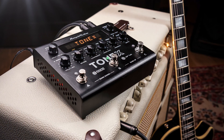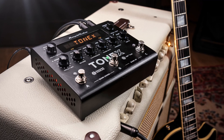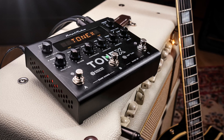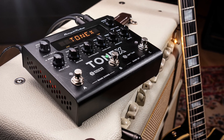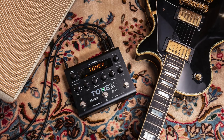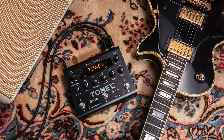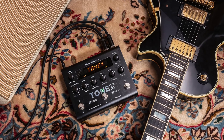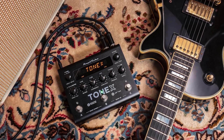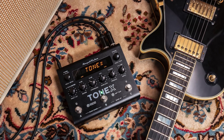It comes with 150 different models, listed in 50 banks with 3 per bank. For the most part, each bank has a high gain model, a drive model, and a clean model. You switch from bank to bank by pressing down a combination of two of the foot switches. Or you can do like I did and get yourself a little two-button switcher that lets you go up one bank with one foot switch and down a bank with the other.